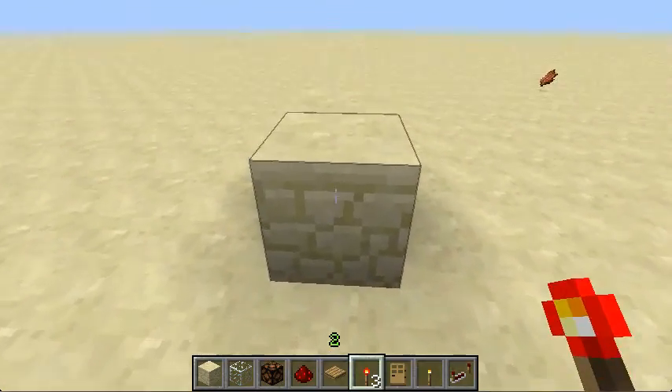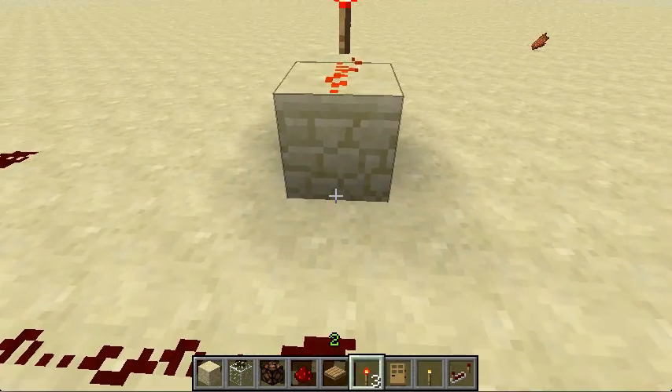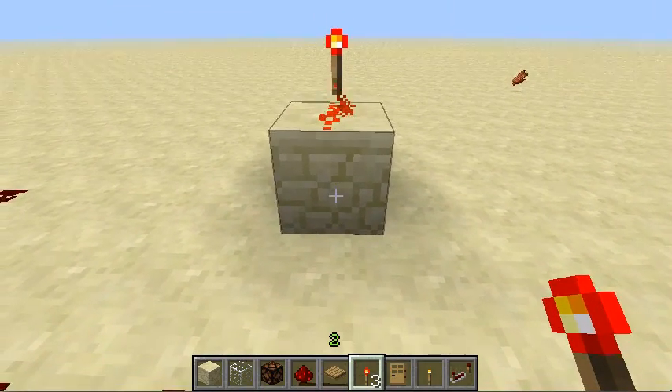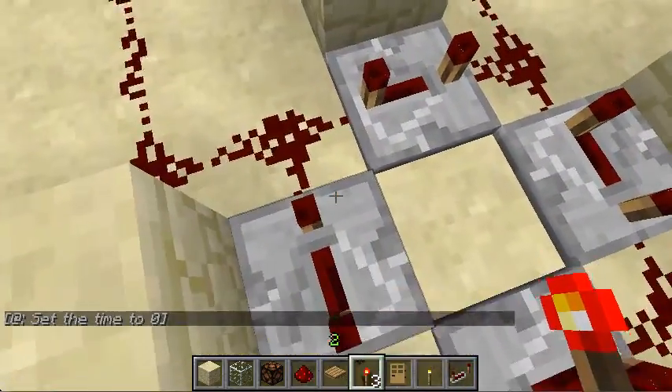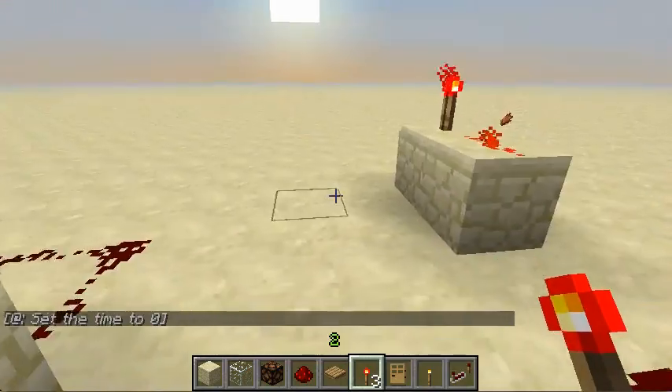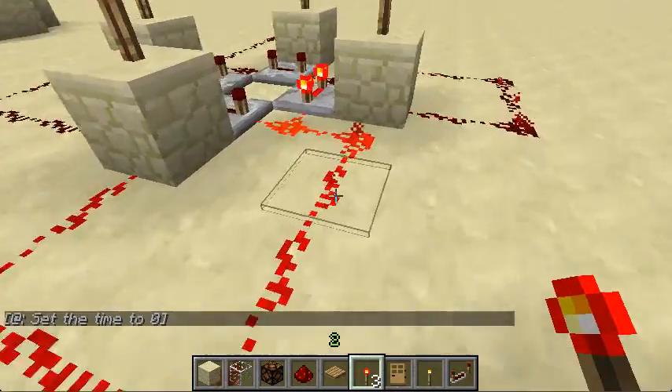Put two blocks there like that — redstone torch on the back one, a piece of redstone in there, and then put the redstone torch here. This will create a blink for one tick, which will be enough to send a circuit through here so only one lamp lights up at a time. It may look like two are on, but that's just because of lag — it'll turn off straight away.